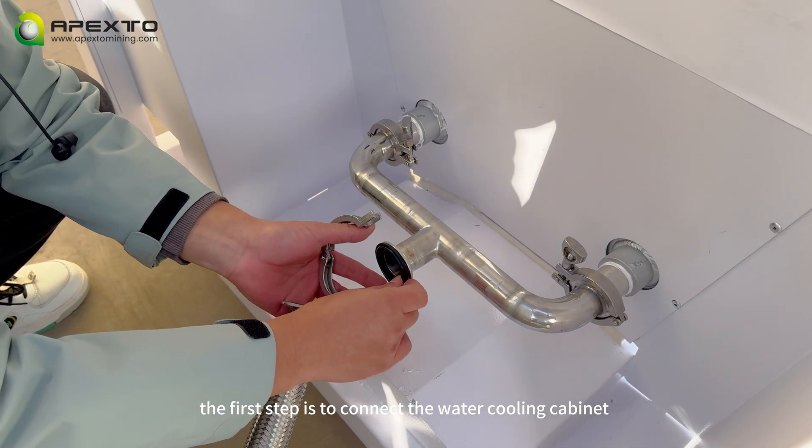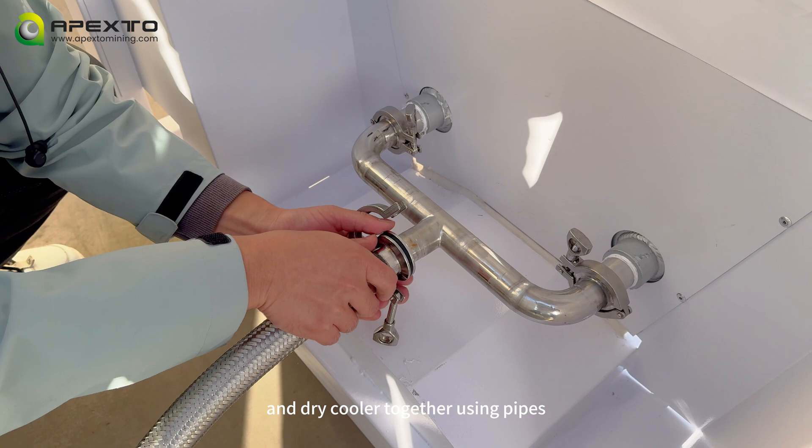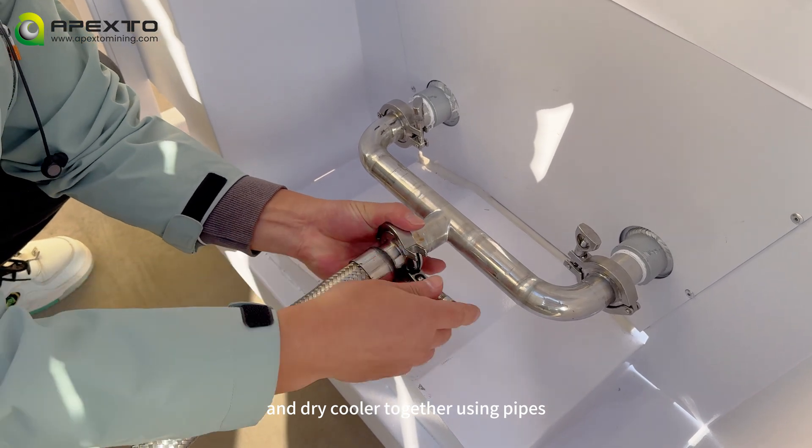The first step is to connect the water cooling cabinet and the dry cooler together using pipes.